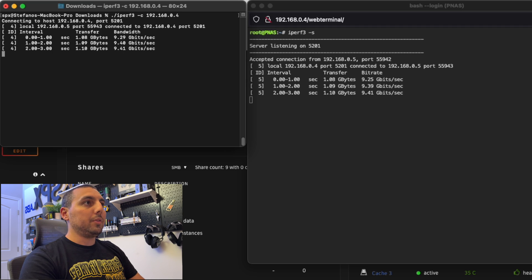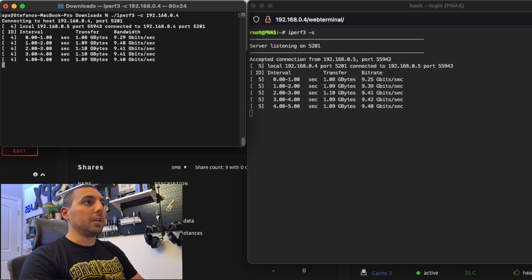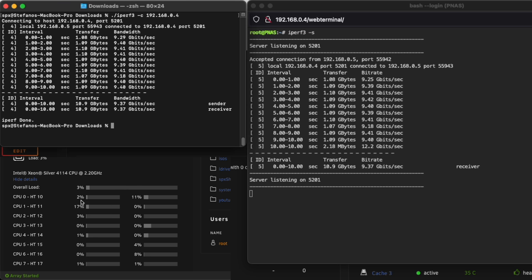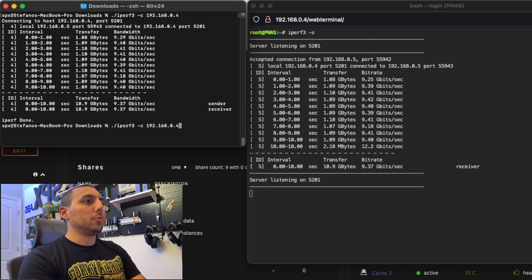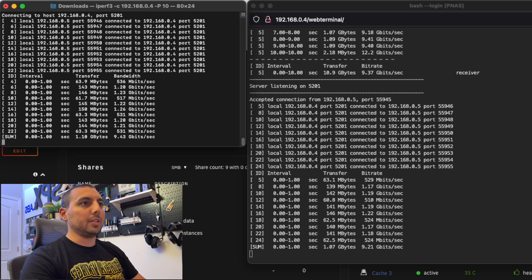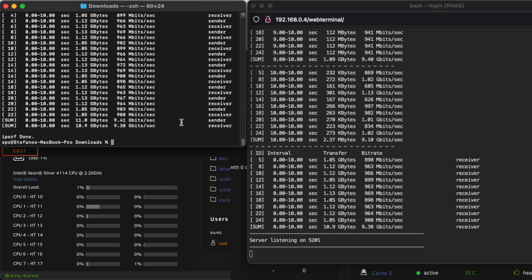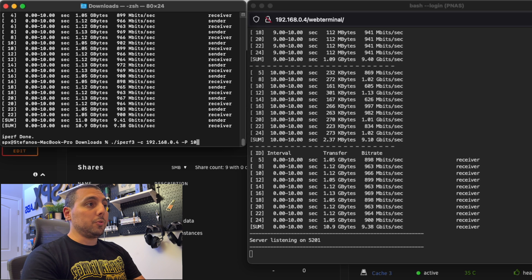We kick that off and our bandwidth immediately jumps up to 9.4 gigabit per second. Our server is doing some work as you can tell by the CPUs being loaded. We're going to run that command again, but this time we'll do a parallel test with 10 parallel connections, and we're still getting about 9.4 gigabit per second. The CPU is exercising down there — nothing too crazy, nothing overwhelming. Those are the results.